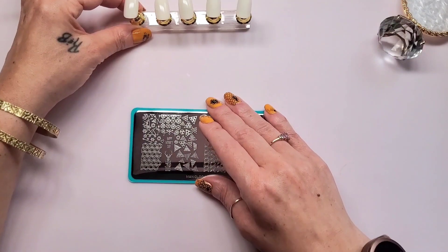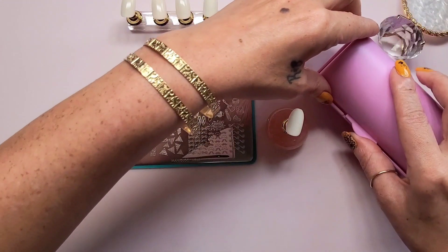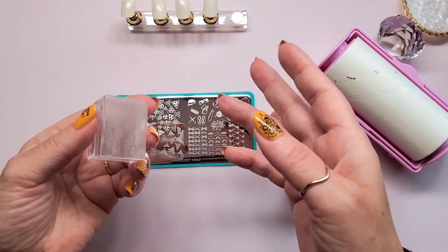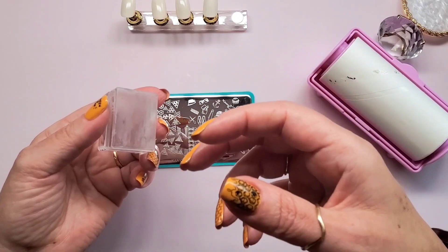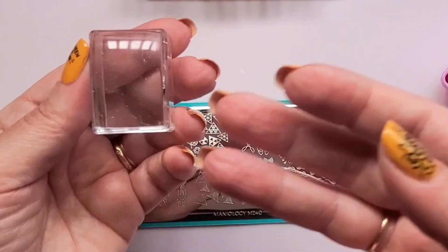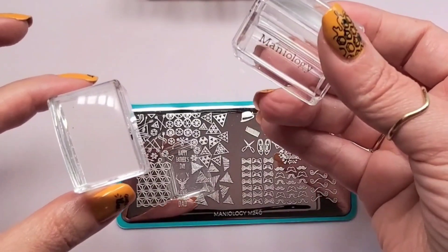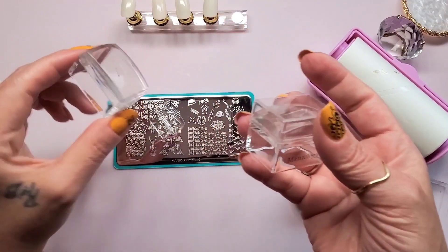I'm going to attempt the chrome nail stamping art first, but I need my roller. I need the chrome powder, and they say to use a stamper that you don't mind getting beat up, because it'll stay translucent for a while, but over time if you keep using chrome powders on it, it starts to get cloudy. I chose this one because it has some imperfections — it's my first stamper that I used a lot. I've started using the newer Maniology Ice Cube nail stamper, but I'm going to use this old one with the chrome.